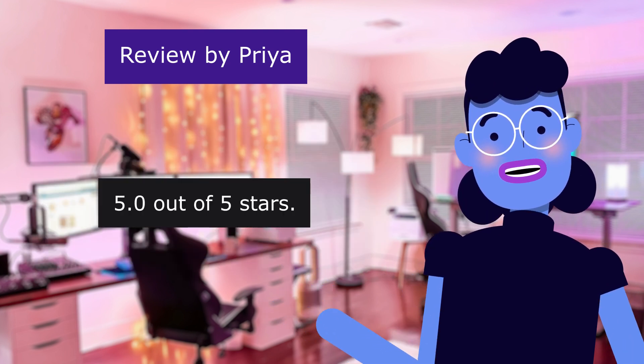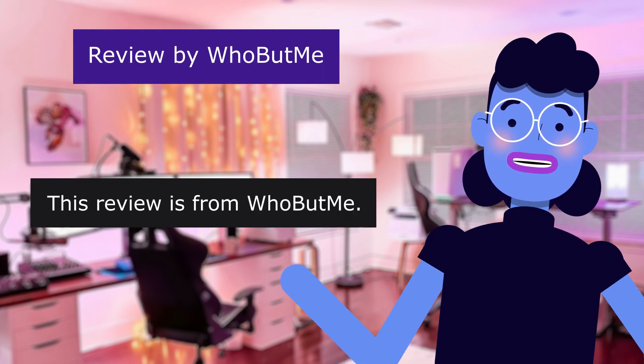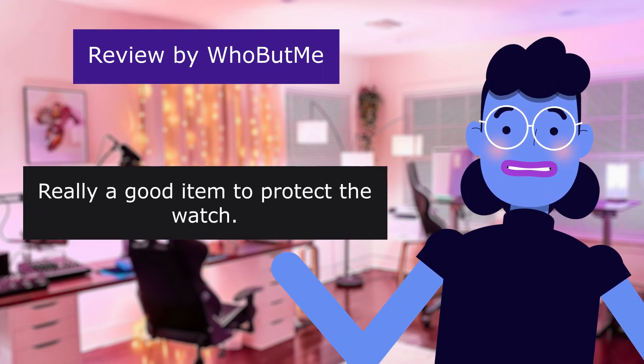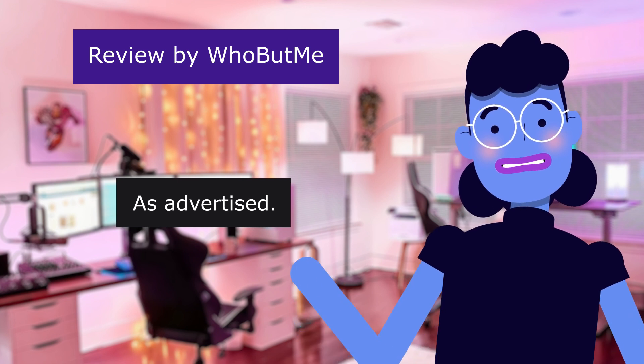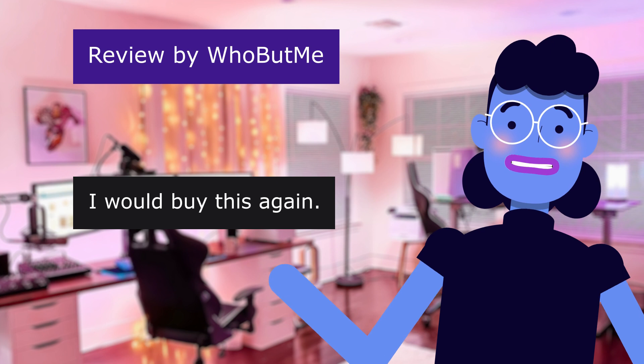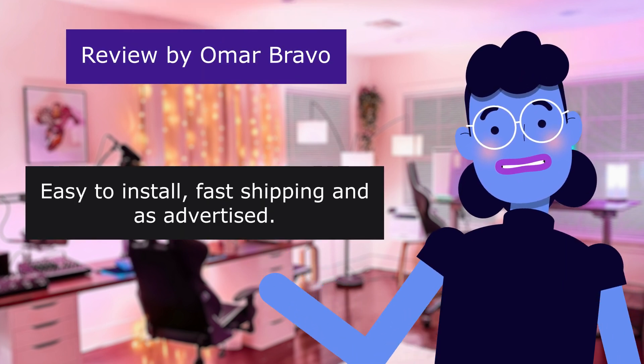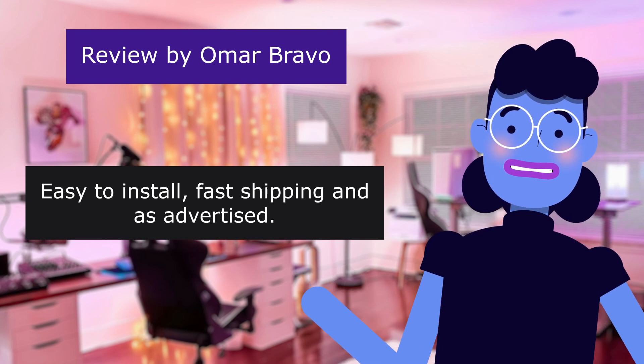5.0 out of 5 stars. This review is from Wubbit: 'Really a good item to protect the watch. As advertised.' 5.0 out of 5 stars. 'I would buy this again.' This review is from Omar Bravo: 'Easy to install. Fast shipping. And as advertised.'